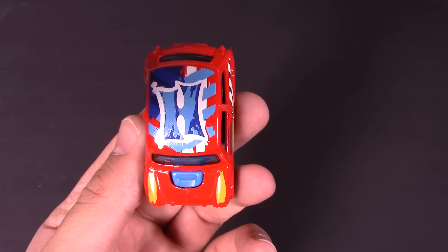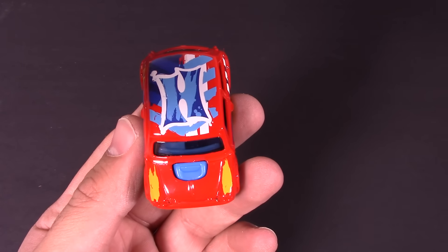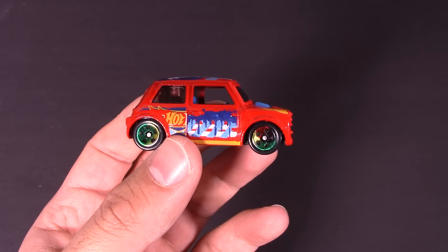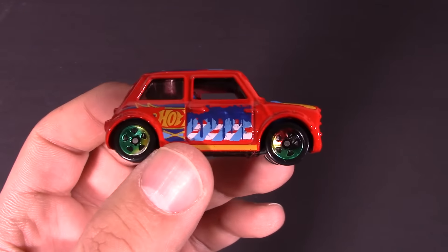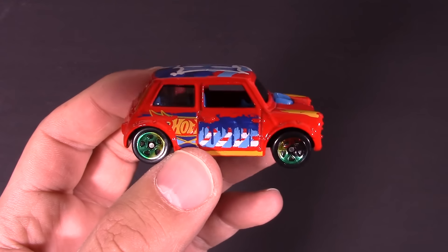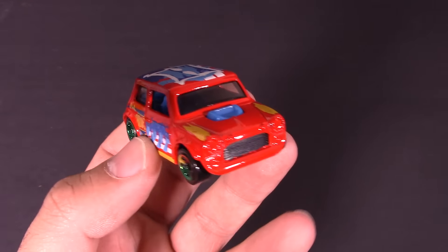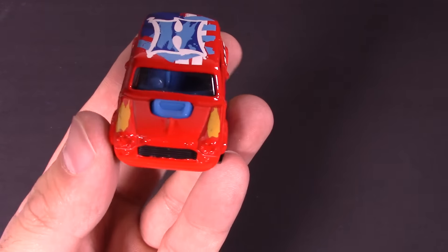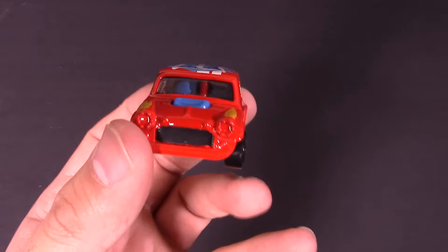Look at that — it's got like an H on the top, I guess maybe specifying Hot Wheels. Nice car from the side as well. Look at those wheels up close — kind of like a bronze-type wheel. And it's got some sort of hood scoop on there. I guess ideally this would be a souped-up Morris Mini.